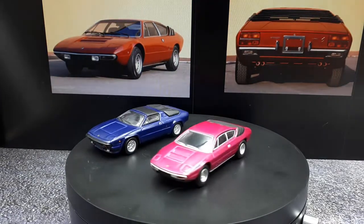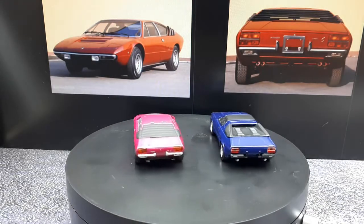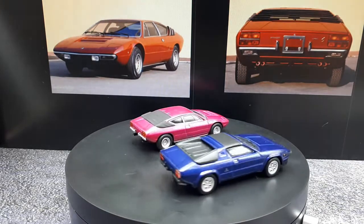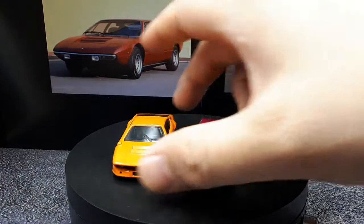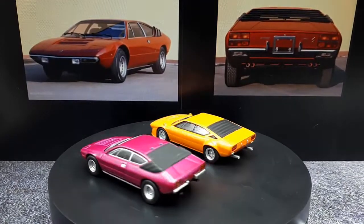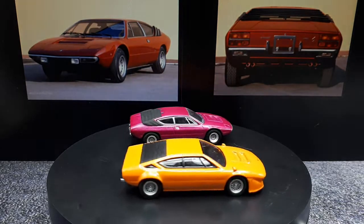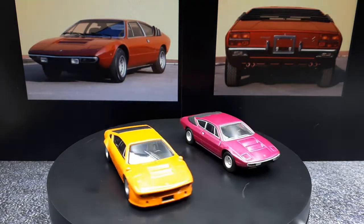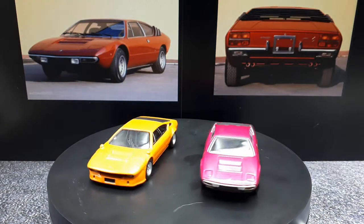The Silhouette looks so much like the Jalpa — I don't know what the differences are. I haven't compared photographs of the Jalpa with the Silhouette. Anyway, this video is about the Urraco's today. In typical Kyosho fashion, they're really good models for the price — at least the original price. I guess I'll see you guys next time around. Thanks for watching.